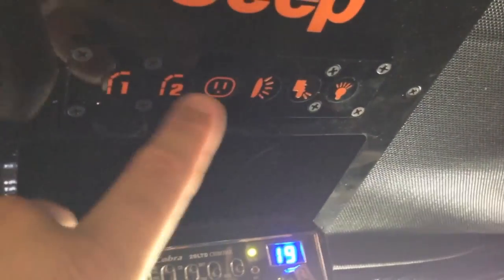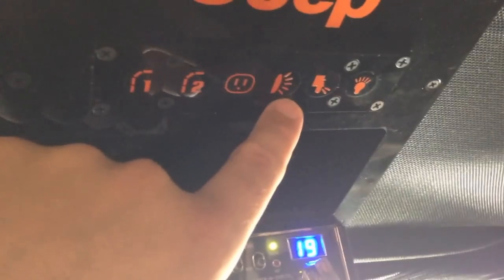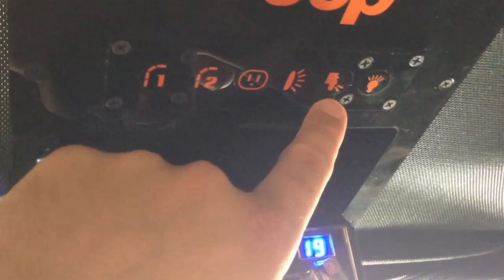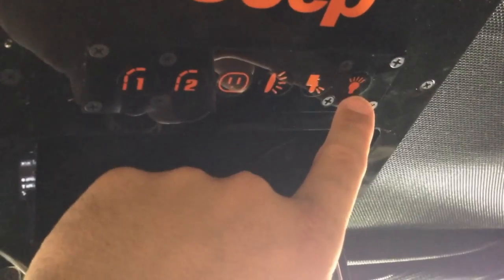This little button panel I made has two buttons for garage doors that'll open up. This powers my inverter, this is for my off-road lights, these are for under-the-Jeep lights and trail lights, and this one turns the fluorescent lights on and off in my garage when I'm coming in.